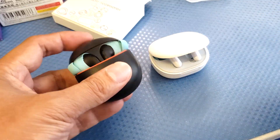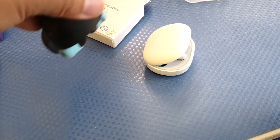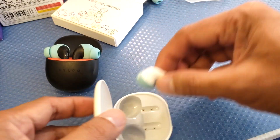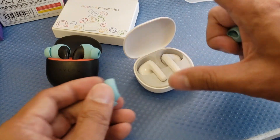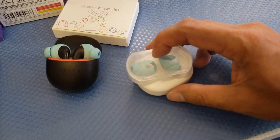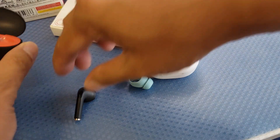The problem with these ear tips is that the earbuds cannot really fit back into the battery case properly. If you're planning to travel, note that they can drop down. I still recommend simply removing the ear tips and putting the earbuds back into the case in their original form rather than forcing them in.